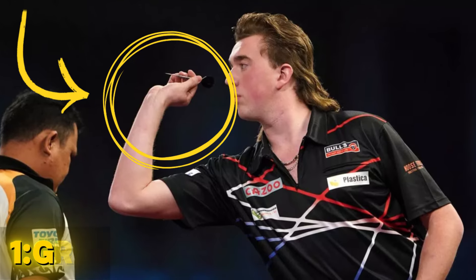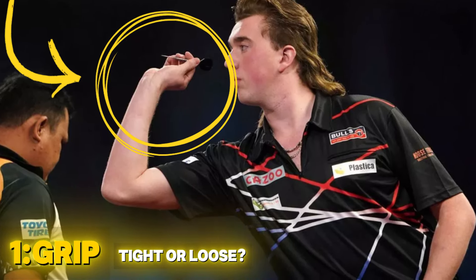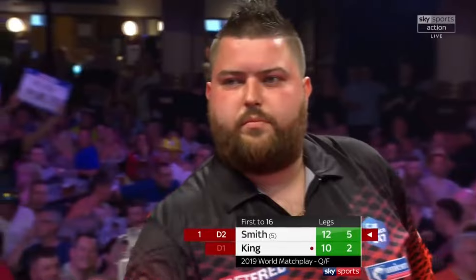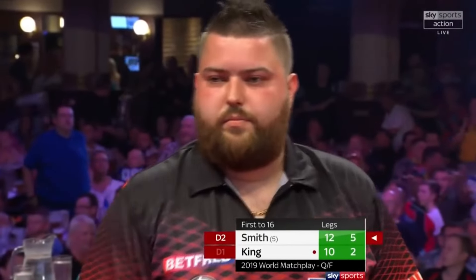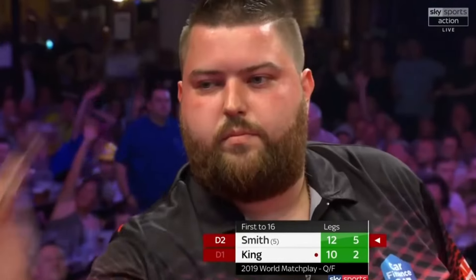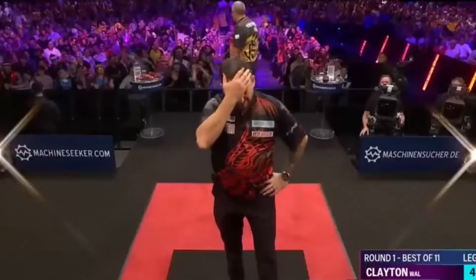The first mistake many players make is with their grip. Have you ever thought about how tight or loose your grip is? It's important because your grip sets up everything. If it's too tight, it can mess with your wrist movement and make it hard to let the dart go smoothly. A grip that is too loose might cause the dart to slip, leading to random, inconsistent throws.